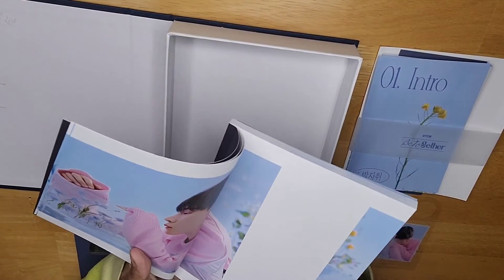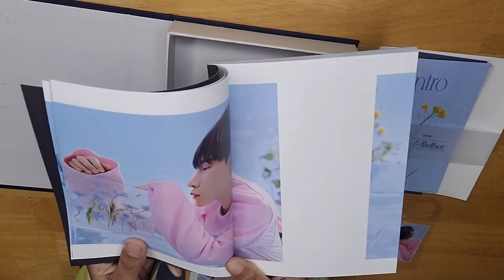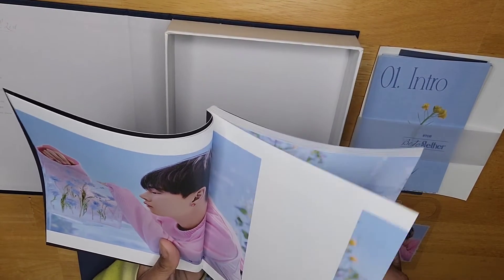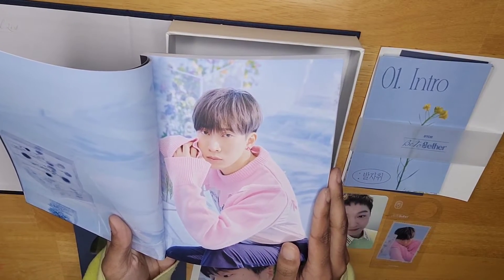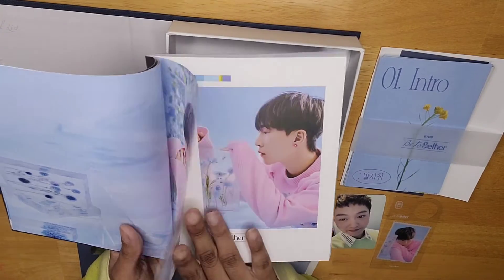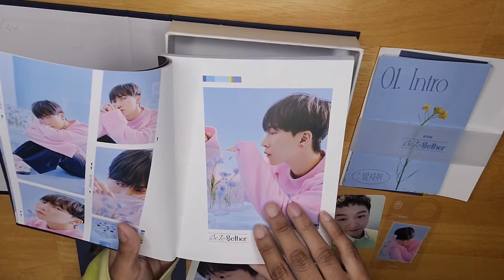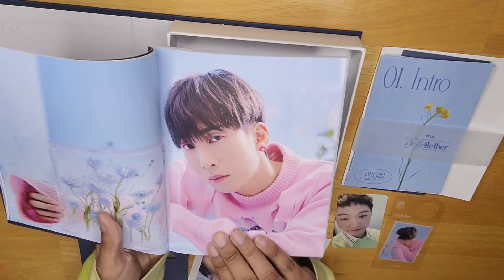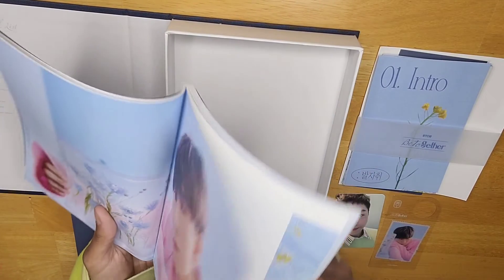First, like in the other version, we have Eunkwang — Eunkwang, who looks great in pink. Because, wow, look at that. He looks great in pink. Pink and blue are his colors — that's a fact that nobody can disagree with. He looks so pretty, calm and serene. I won't be going through every single picture in this album, just a few pictures of each member so you guys can get a good feel for it. Look at that — oh, his sweater is torn right there. I just saw that. Alright, I'll go to the next member now.